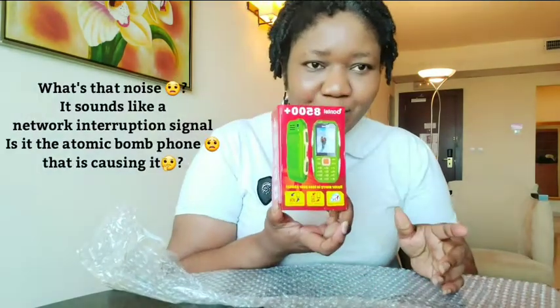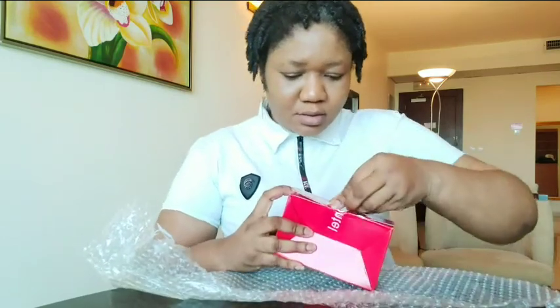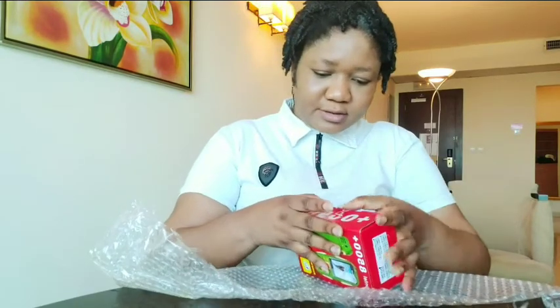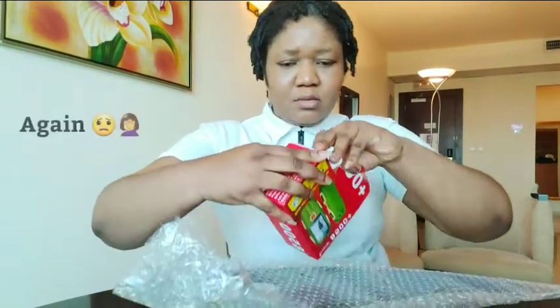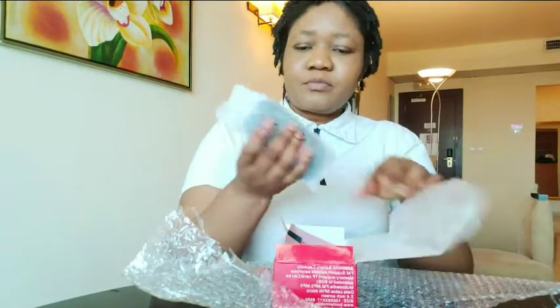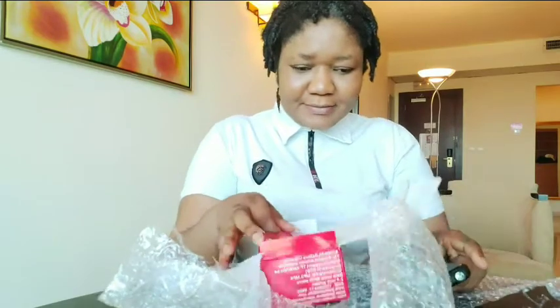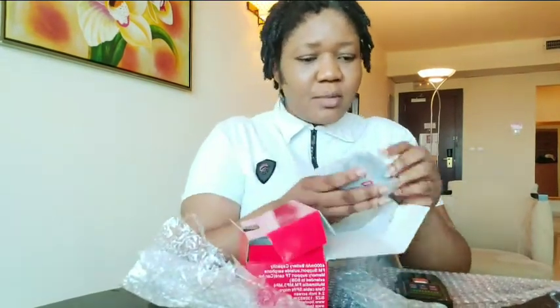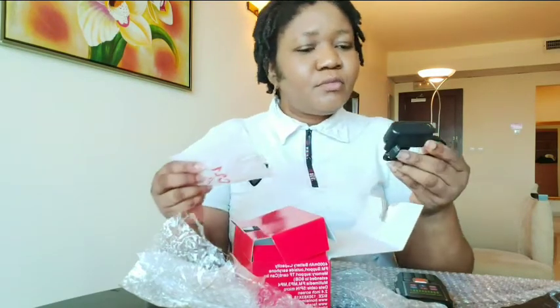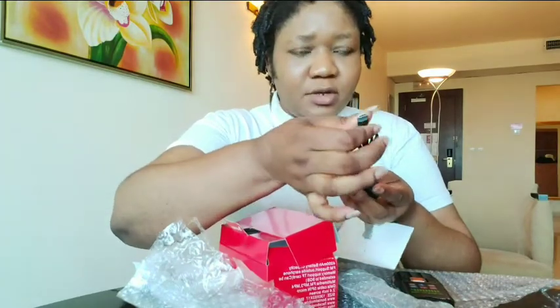So I'm going to be unboxing this phone for you to see what it looks like. I don't know where to open it from — I need scissors or something. The tape is so hard. Now, this is what the phone looks like. It's very light, seriously very light. And it comes with a normal charger — micro USB, just a normal charger.